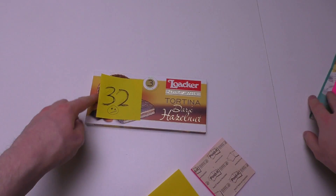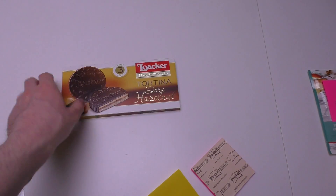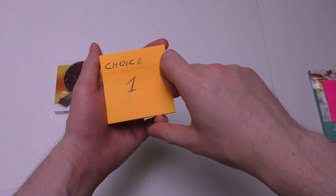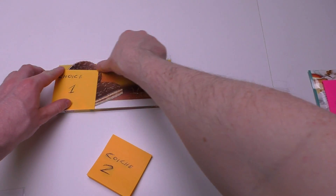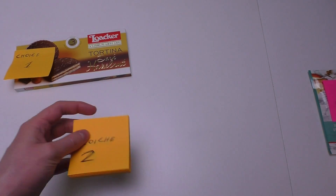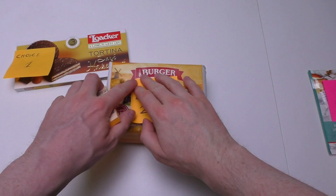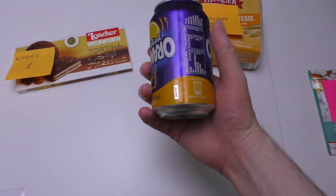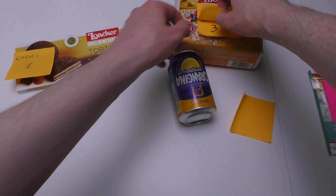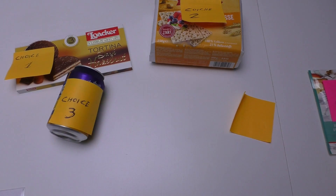The loser has to go, the winner we check out in a second — I will eat it with noodles, stay tuned. Now for the new voting: first new choice is the old choice — loaka tortilla hazelnut. Second choice is this crispy bread. Third choice is orangina. That's everything I found, and now it's time for cooking.